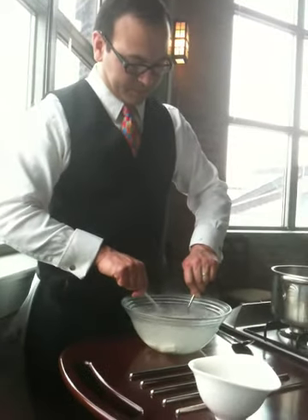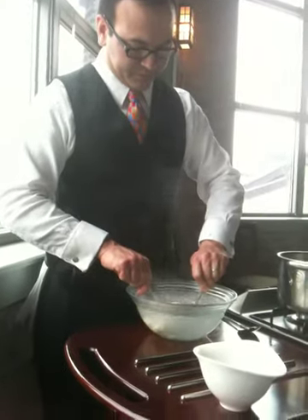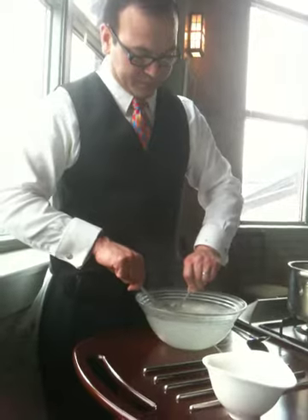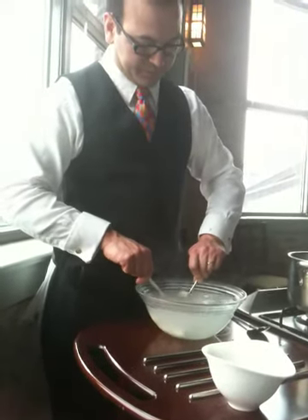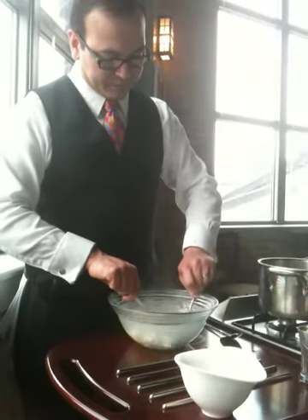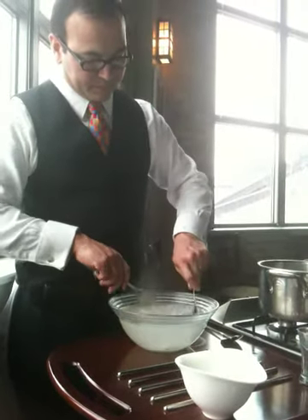I've never seen anything like this before. I make cheese sometimes at home, but easy — just like some citric acid. I haven't made mozzarella before. I've made like a goat cheese. I have a camembert starter at home that I just haven't gotten around to.